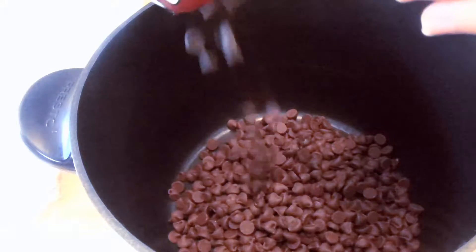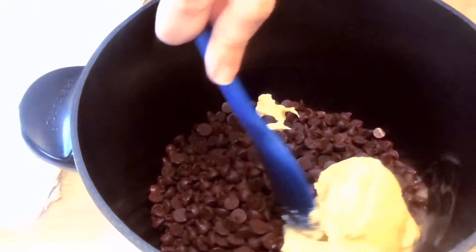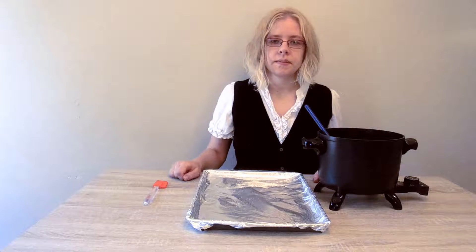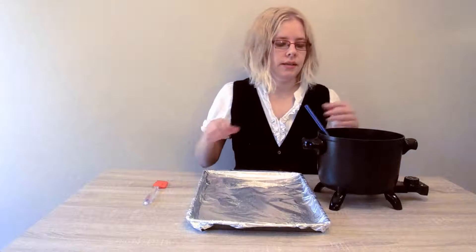Add milk chocolate, semi-sweet chocolate, and a cup of butter into the pot. Let it melt and stir occasionally. Once melted, remove it from the heat and add your peanut butter and stir it in. Now we're doing some guesswork — we're going to take half the portion of the chocolate mix and place it on the cookie sheet.